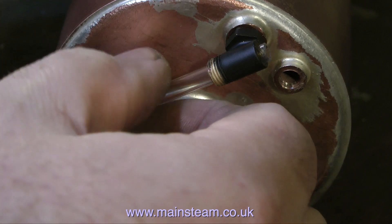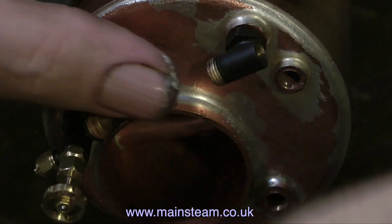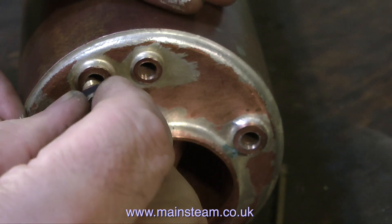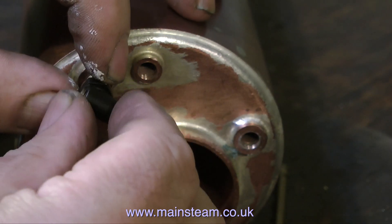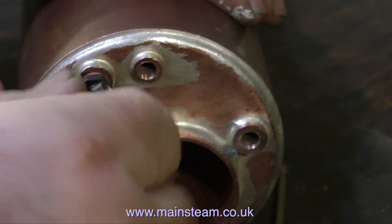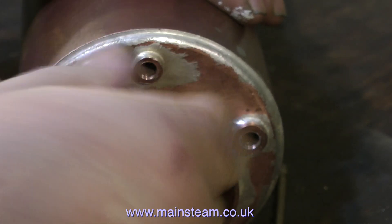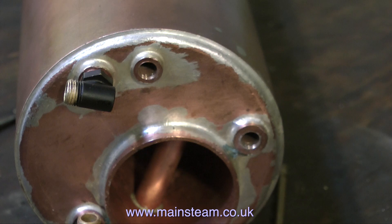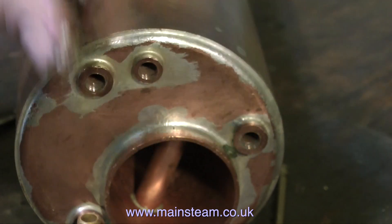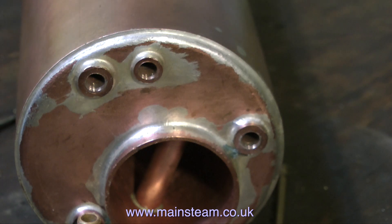When fitting a water gauge to a model steam boiler, there are one or two things that will probably go wrong, particularly if it's the first time you've done it. It is absolutely essential that the glass tube lines up when passing through the top part of the water gauge with the bottom part. I'm using a copper washer here, and when I tighten it you can see this one is nowhere near right — the glass is sticking out of the side. So I would need to use a thinner or thicker washer to get the top fitting precisely in the right place. I'll be using Loctite 542, so it won't leak around the thread, but it does need to be firmly in place and nipped up to the boiler itself.